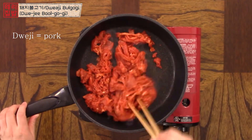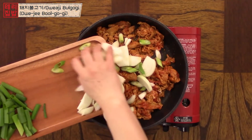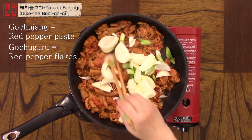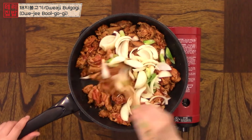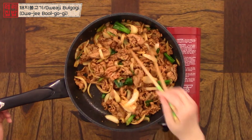It can be pan-fried or grilled on a barbecue. Unlike beef 불고기, 돼지 불고기 is usually made with 고추장 and 고춧가루. The spiciness goes very well with the pork but it's not too spicy. You can always adjust the spiciness to your liking.